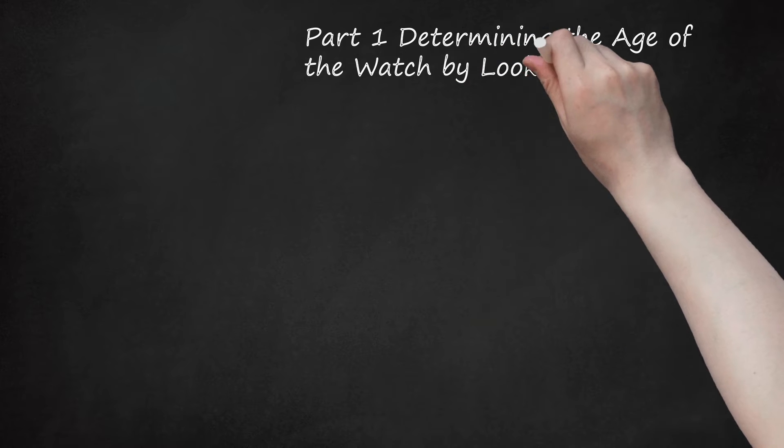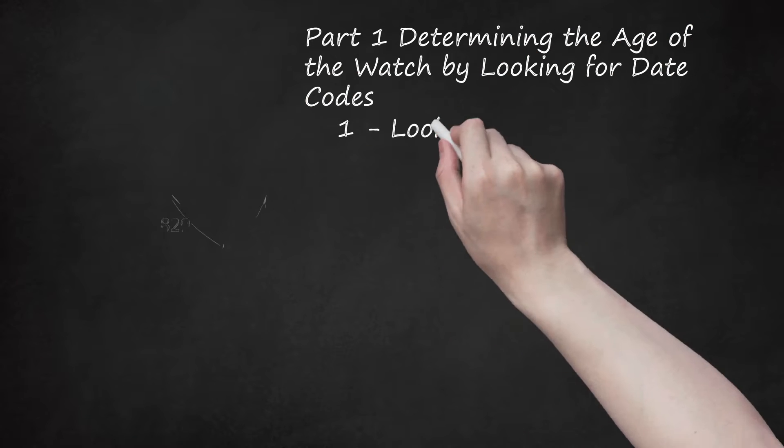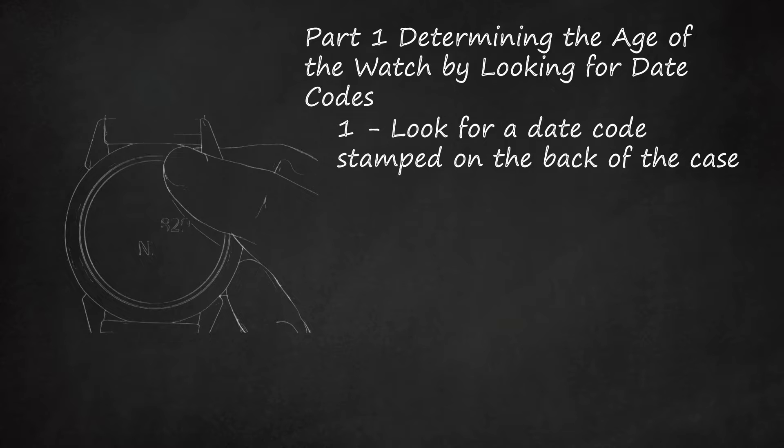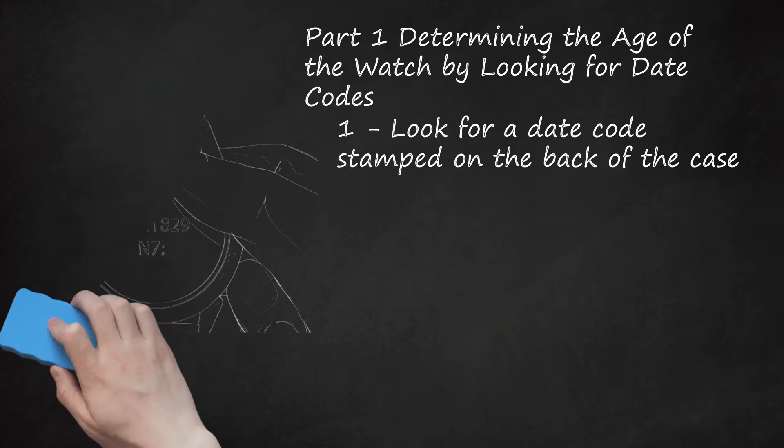Part 1: Determining the Age of the Watch by Looking for Date Codes. Look for a date code stamped on the back of the case. Take your watch off and flip it over to look at the smooth metal back of the case. You may see several different markings engraved there, all of which have different meanings. A date code will be either a symbol, like a triangle, an 8-pointed star, or a half moon, for example, a 2-digit number, or one letter and one number. You may need to use a magnifying glass to help you read the codes, as they are very small. If your watch was produced earlier than 1924, it will not have any date code on it. You may also see a serial number on the back of your watch, which can also be useful in helping you identify how old your watch is, but it is not the model number.